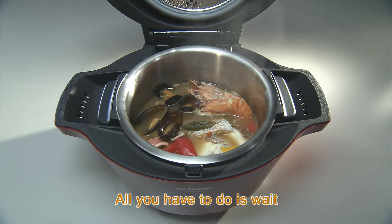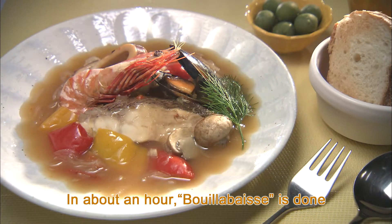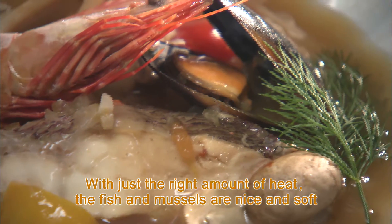Now, all you have to do is wait. In about an hour, bouillabaisse is done. With just the right amount of heat, the fish and mussels are nice and soft.